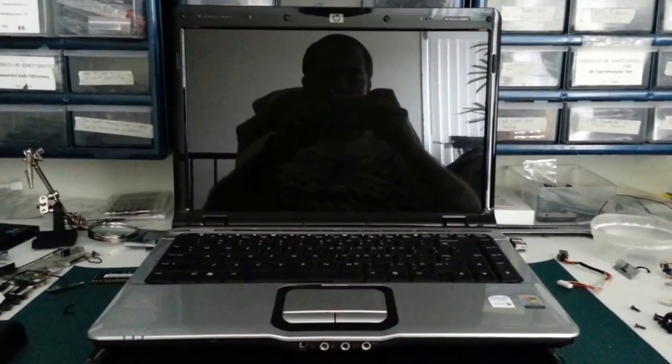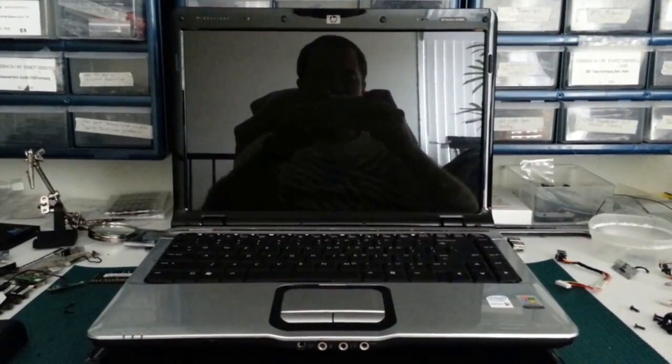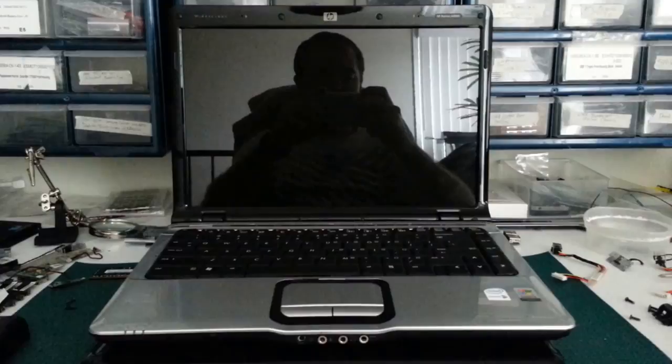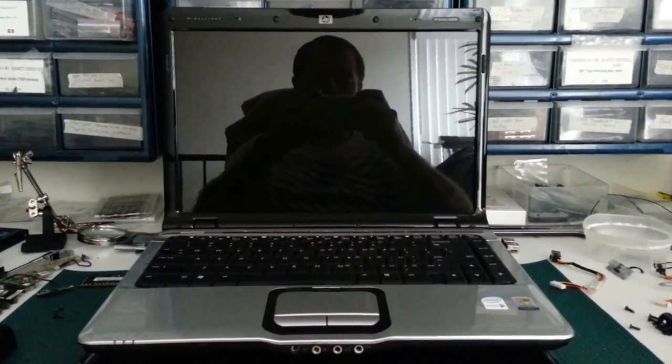I'm going to make a quick tutorial on how to mail a laptop. I've noticed a lot of people selling these on eBay are charging $30 to $50 to mail their laptop, when it only costs about $15 to properly pack and mail a laptop.